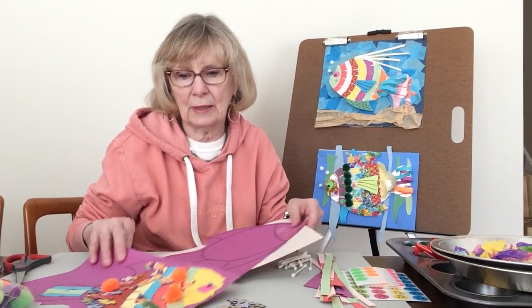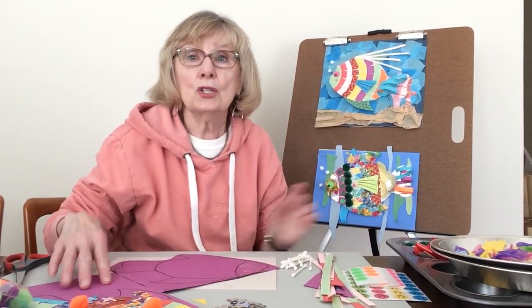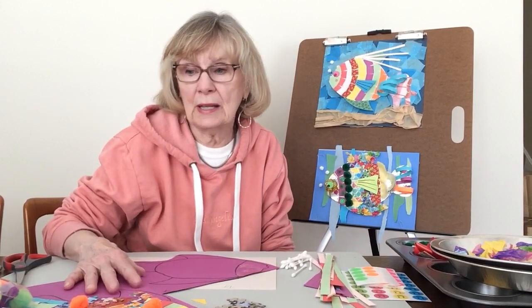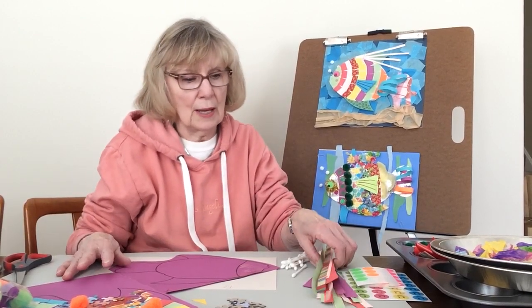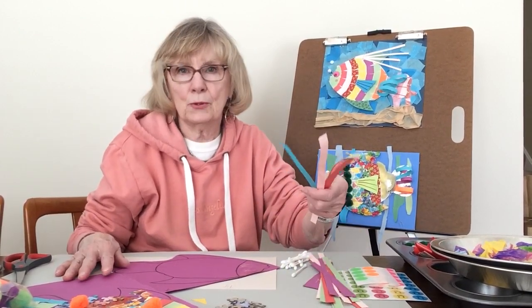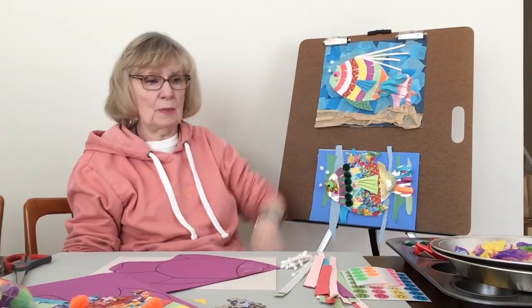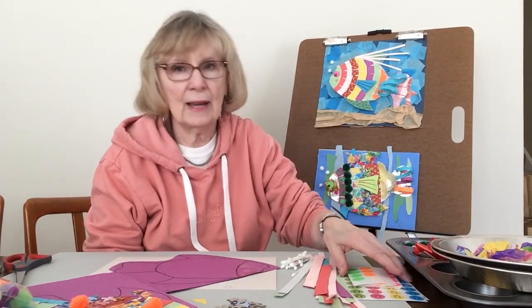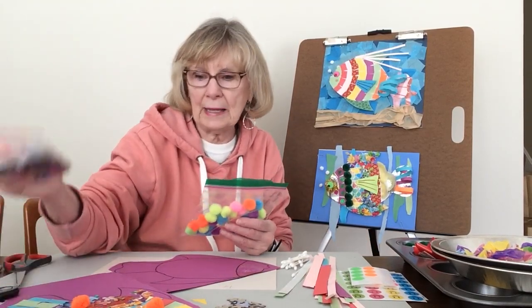Before we start, I'm going to show you some of the things I've collected so I have them all in front of me. Of course I have glue and scissors. I have paper strips because my fish have a lot of little curly paper things on it. I have stickers, pom-poms, and confetti.